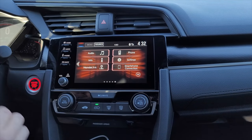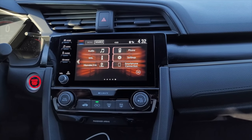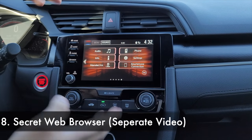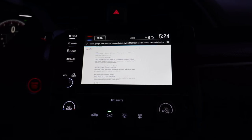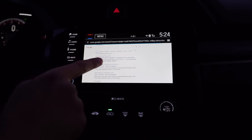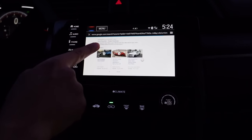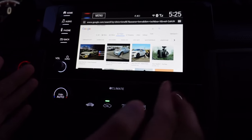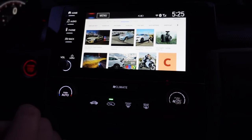Moving on to the eighth feature — you can access a web browser on this car. Check out my separate video where I cover that hidden browser in detail. YouTube doesn't work on it, but there are certain sites you can use. During a road trip it's a neat party trick — you can Google search or visit other websites. I think it may need an update for YouTube. Check the separate video I made on that.